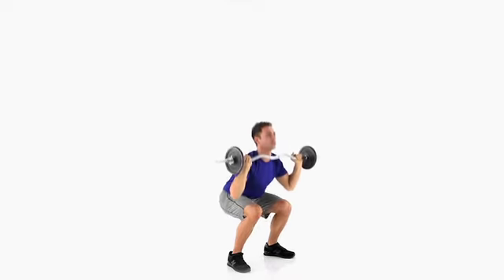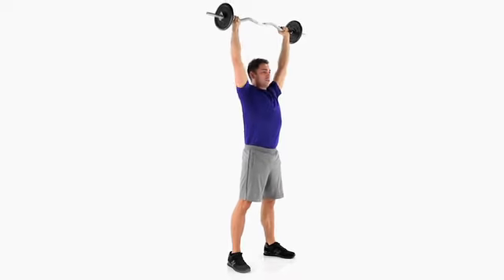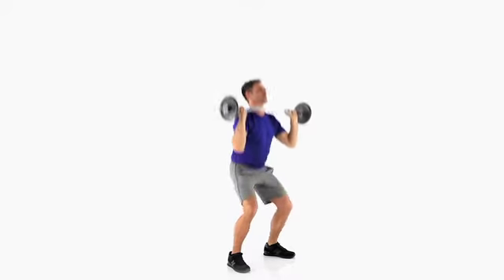Push off your heels and propel the barbell into the air. Straighten your arms and pause, then lower the barbell to your chest.